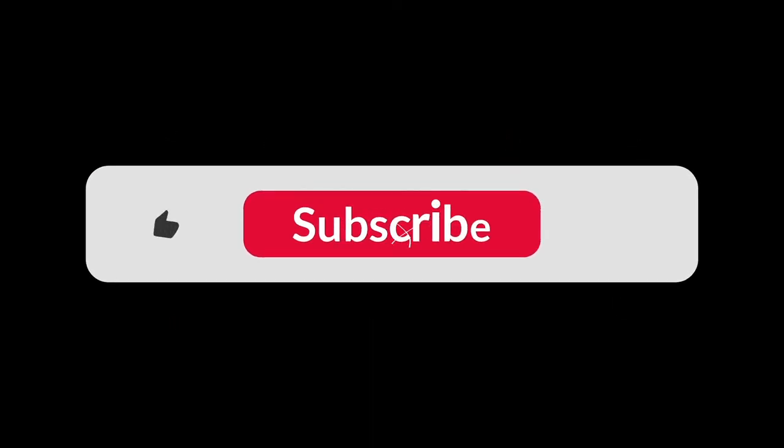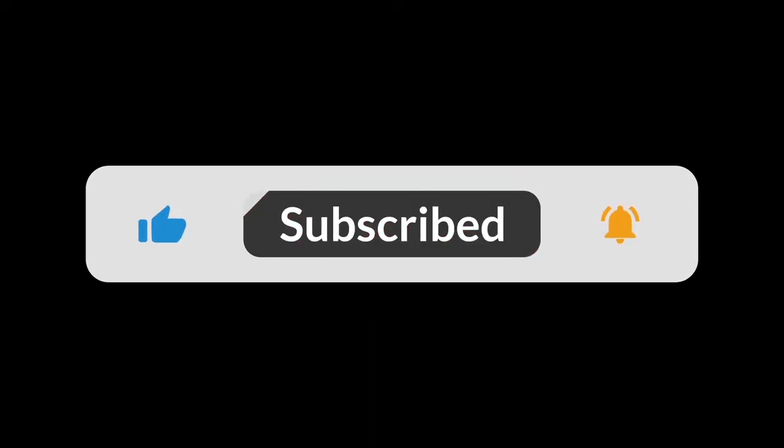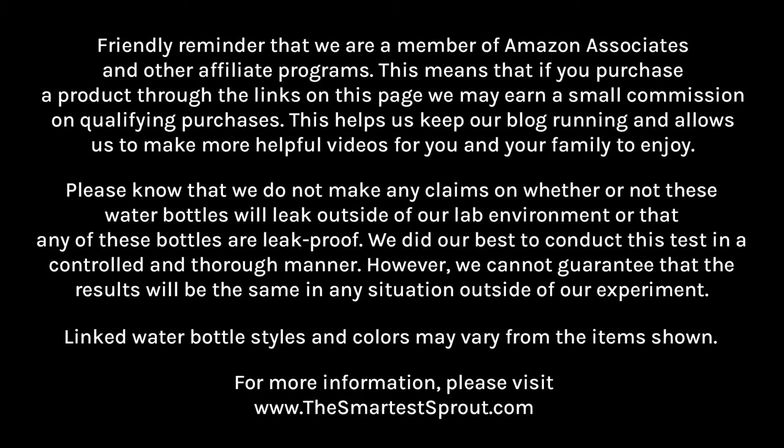As always, please like this video, give it a share, and make sure to subscribe to our channel. Friendly reminder that we are a member of Amazon Associates and other affiliate programs. This means that if you purchase a product through the links on this page, we may earn a small commission on qualifying purchases. This helps us keep our blog running and allows us to make more helpful videos for you and your family to enjoy.